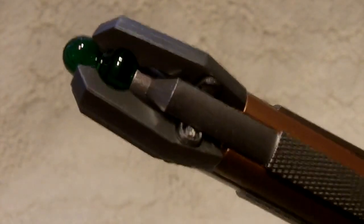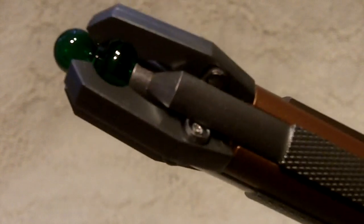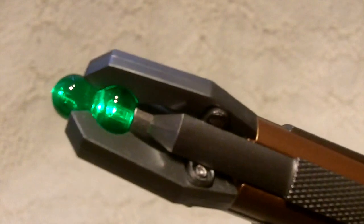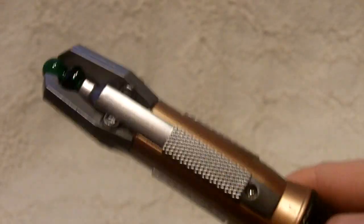If you press it four times and hold it, you actually get a noise which I think is sampled from the first ever show of the new series where the screwdriver is actually broken. One, two, three, four and hold — and you can see there, even the light changes, like it's broken and flickering. There's the noise — which I think is quite a nice little touch.